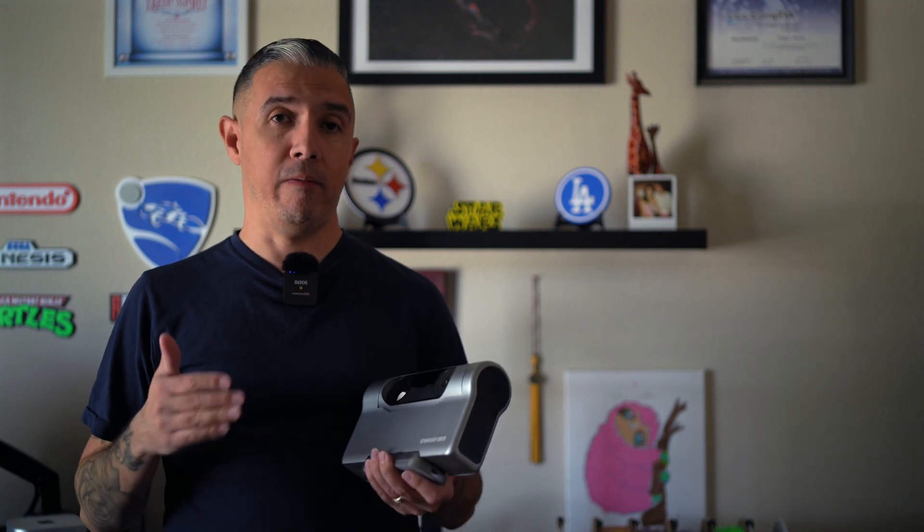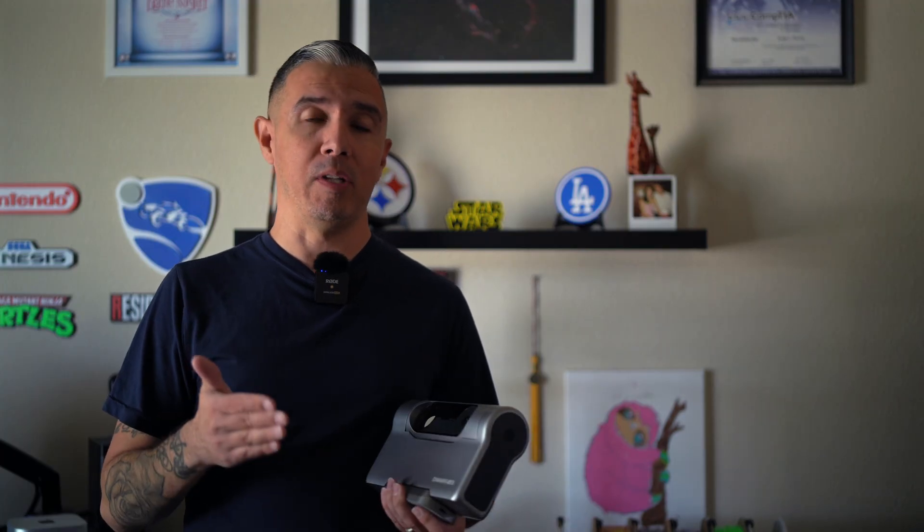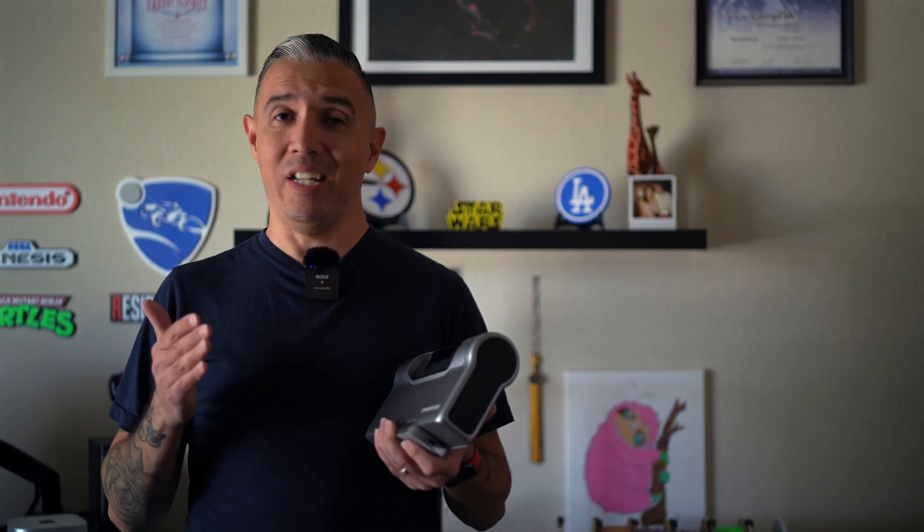I briefly introduced the Dwarf 3 as my very first smart telescope in my previous video and talked about how smart telescopes are making astrophotography so much easier. I did a solar imaging session that doubled as a tutorial, but I didn't talk about features and specifications in depth. Today we'll cover that, along with my first astrophotography session and my first lunar imaging session since the lunar eclipse of March 2025, which I missed due to a dust storm rolling in at totality.